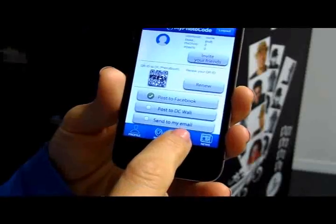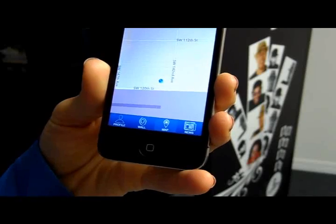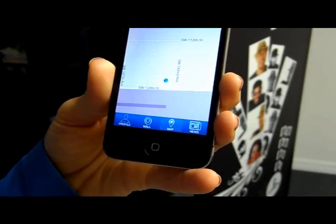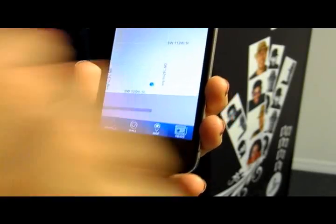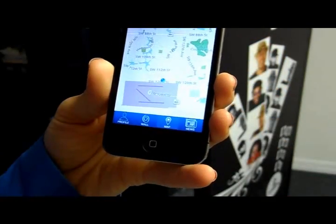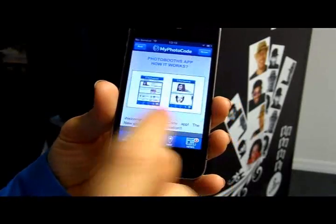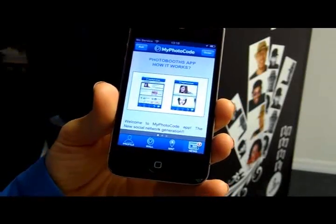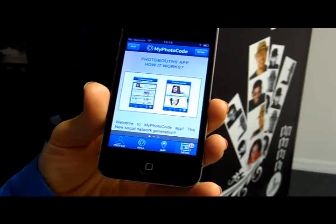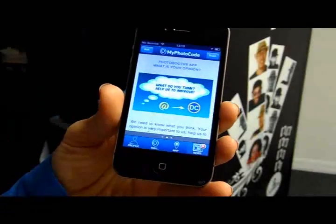Now I'm going to use the map option to see what other photo booths are in my area. And now for the news option — I can see what new frames, functions, and other exciting things are going on at Digital Center photo booths.